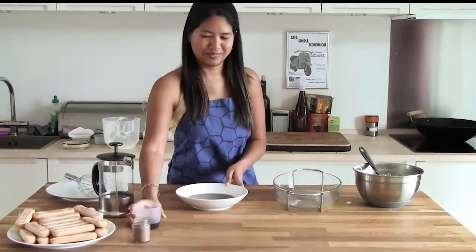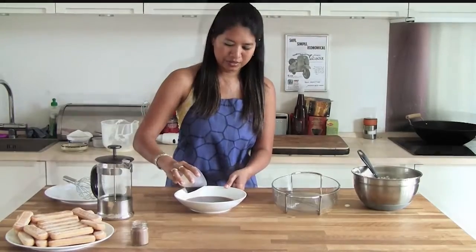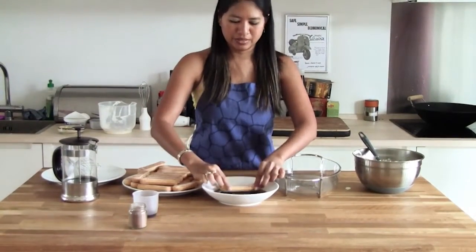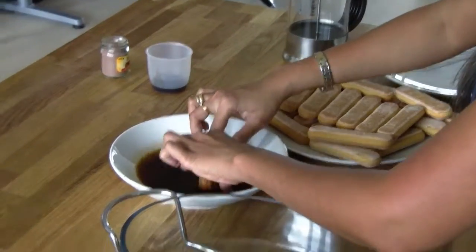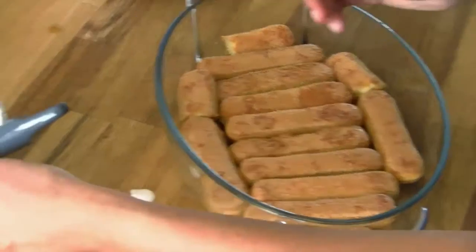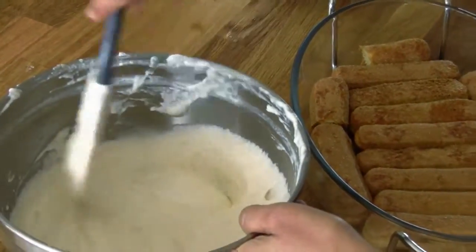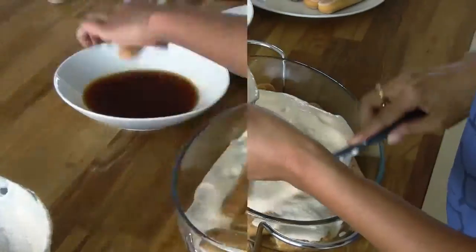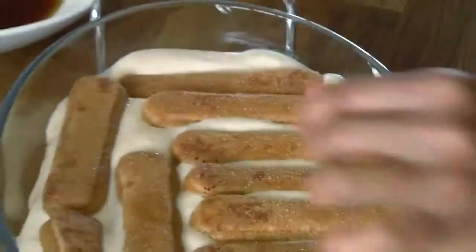Add the Kahlua into the coffee. And just dip the ladyfingers very quickly into this coffee mixture. Then we add the first layer of cheese. Just repeat what you did for the first layer.